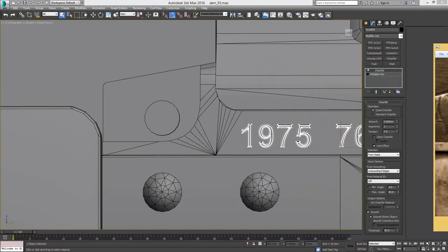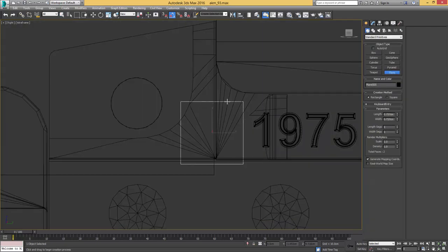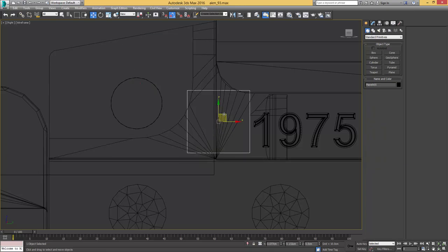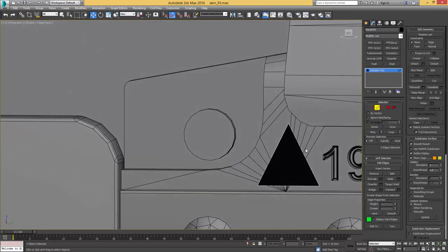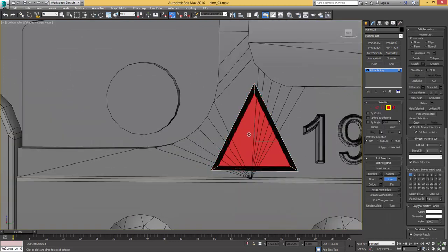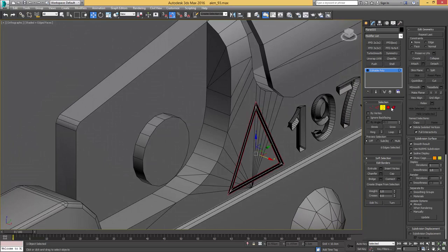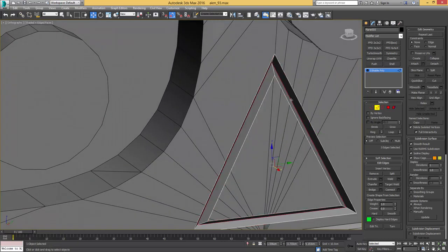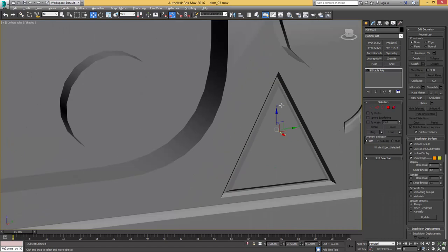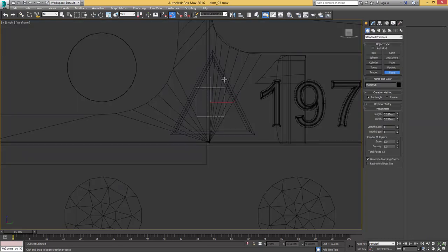We want to add that little arrow element, which we have to create from scratch since there's no such type or dingbats font for this element — I actually don't even know what it represents. I'll create it with a plane, collapse the upper edge to get a triangle, give it an inset, delete the inner faces, make a ring selection on the inside, drag out these edges to get the triangle shape, and then give it another chamfer on the inside to add a bit of extra depth.